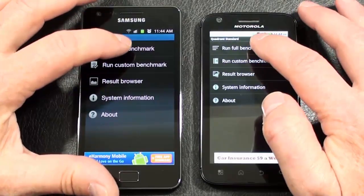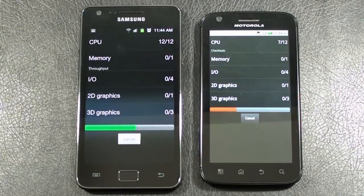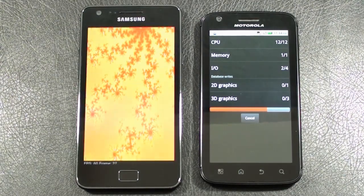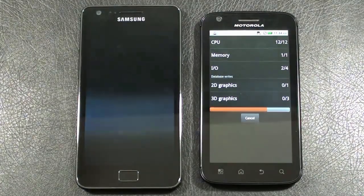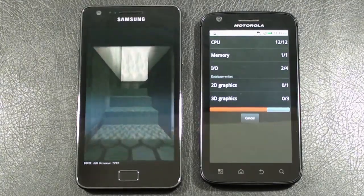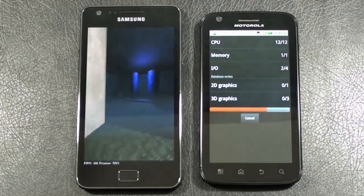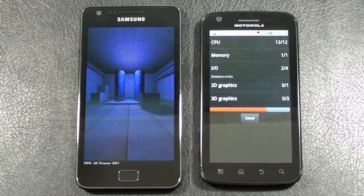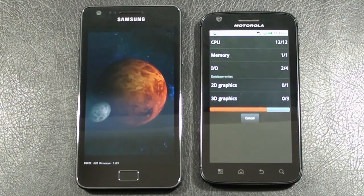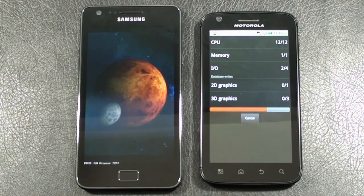We've been to the Android Market — Quadrant benchmark test is loaded on both and we're off. Both phones are running dual-core processors: the Galaxy S2 at 1.2 GHz versus 1 GHz on the Atrix 4G, both with 1GB of RAM, so we should get some decent scores. Galaxy S2 is 4.3 inches versus 4 inches; you've got much better pixel density on the Atrix 4G at 540 by 960 versus 480 by 800.